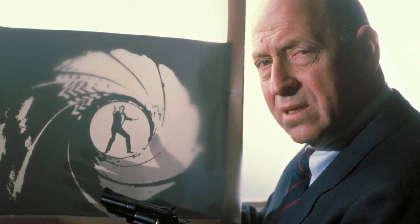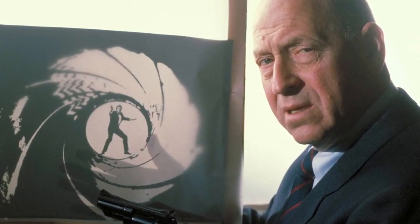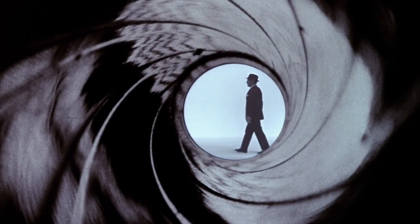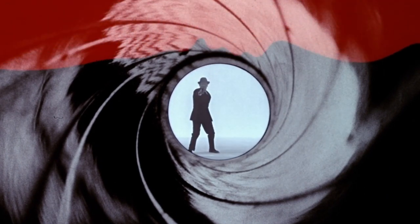Maurice Binder created the signature gun barrel sequence of Dr. No. At first, he tried to employ a camera sighting down a barrel of a .38 caliber gun, but this method proved problematic.